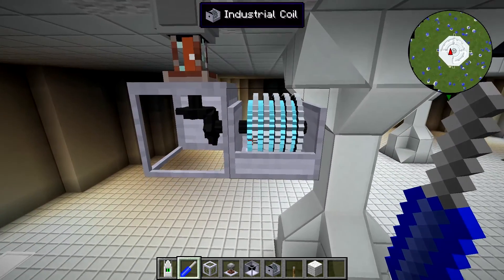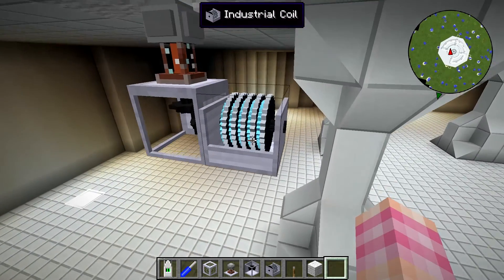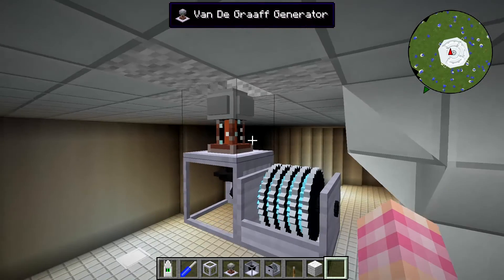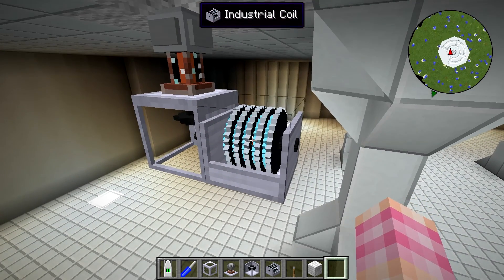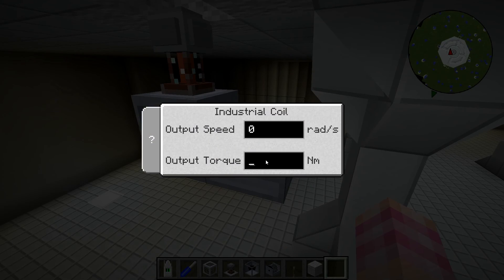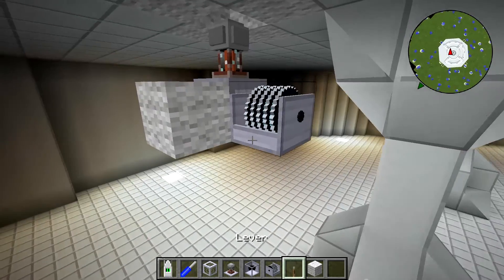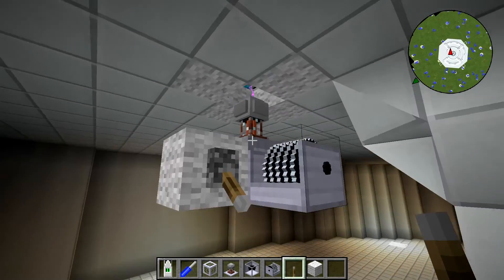Now we want to power this thing with our industrial coil. The amount of power we want to give this thing — Raika suggested 8 megawatts. So what we're going to do is put 64 newton meters of torque and 128,000 radians per second. That's going to give us quite a nice amount of power. We're going to put that there and turn this on.